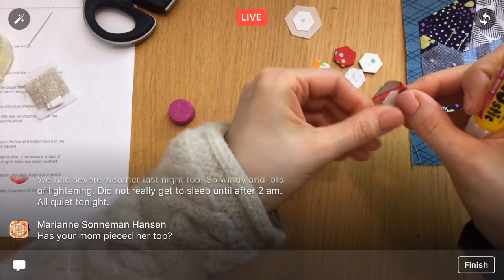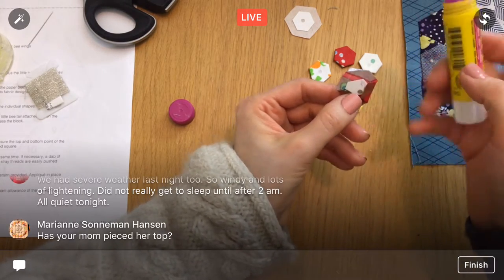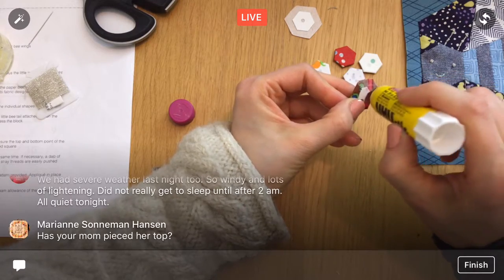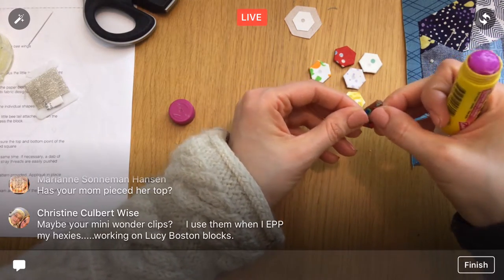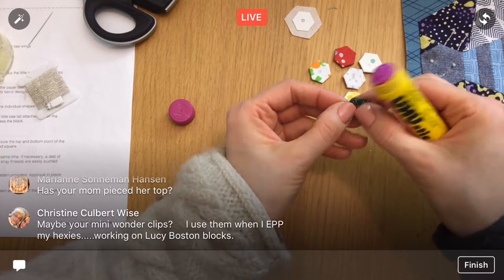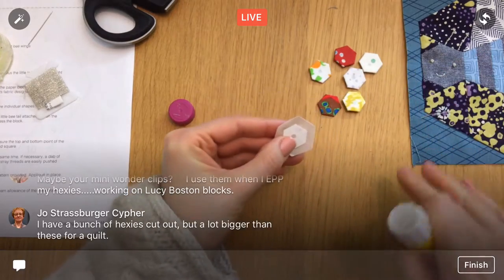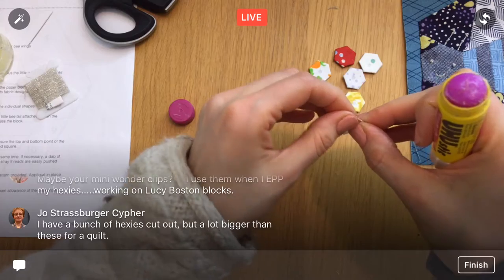After we stitch the flower together we still have to appliqué it onto the bee. My friend hasn't pieced her top as far as I know yet — I think she still had to do block 100 last I heard. She started doing that sashing that looks like a shadow underneath each block — the example they pitched. Wonder clips would be a good idea to hold glued hexies in place if you're not stitching them right away.